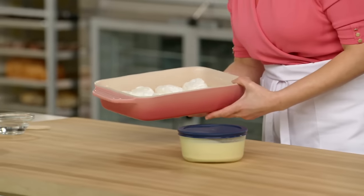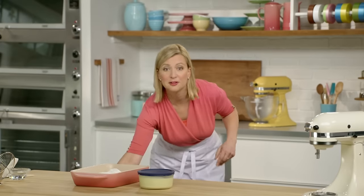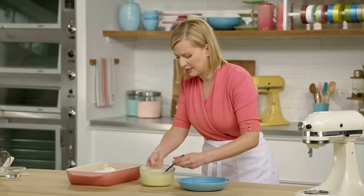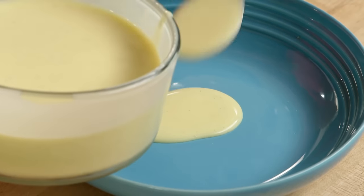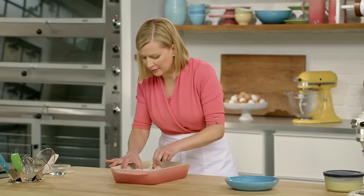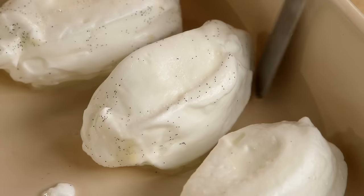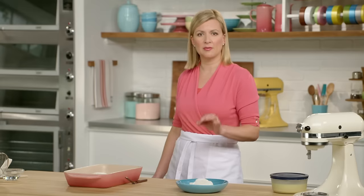I'm ready to plate but there is one final step. Let me get my Île Flottante floating in my crème anglaise sea here — here it is cooled. I lift up two of these light-as-air meringues and set them in. And the finishing touch: a drizzle of caramelized sugar.